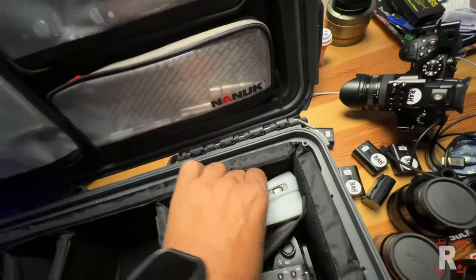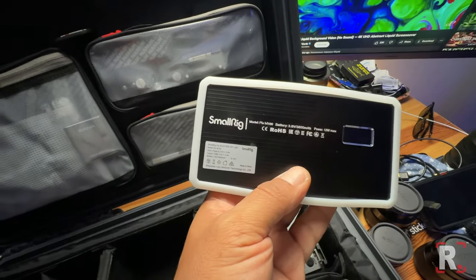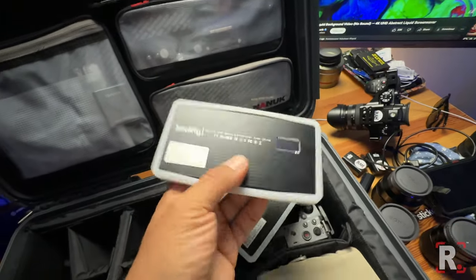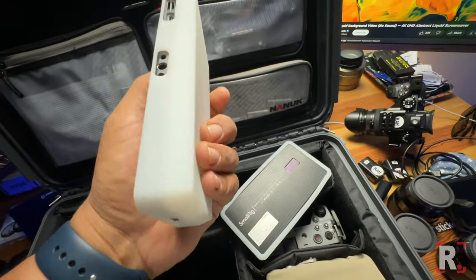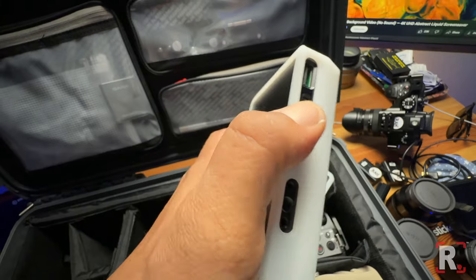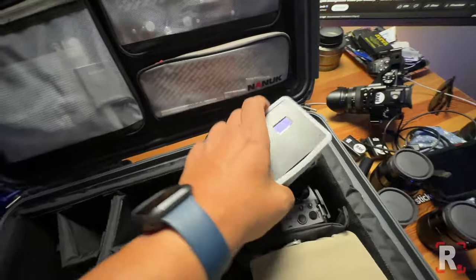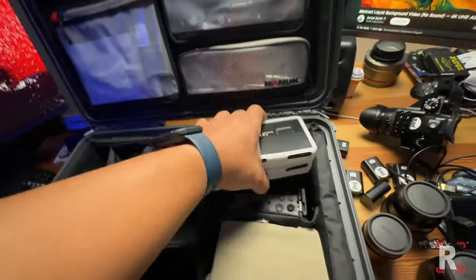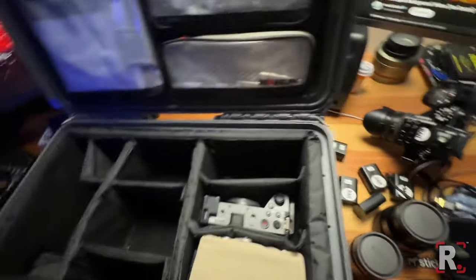Moving over here, I've got two SmallRig M160s that I picked up a while ago. These things are awesome — not only are they RGB, but if you're in a pinch and need to charge your phone or something, you can get charging from this; it has a USB out. I carry these two just in case I need to add a little fill light here and there in the background. Obviously I'll bring full lights, but this is just good to carry at all times.